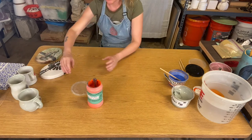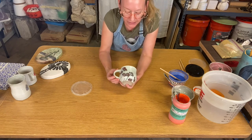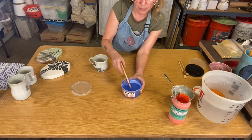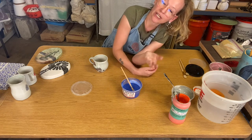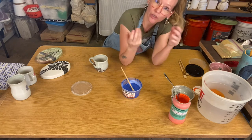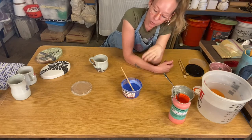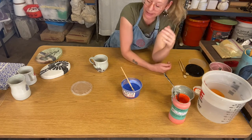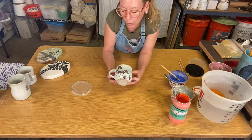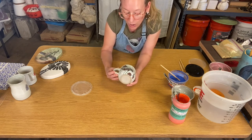Another cool thing you can do with stains is apply them on top of a glaze. A wash or stain can be applied before the bisque on greenware, after the bisque directly onto bisque ware with glaze over it, or you can dip your piece into glaze and then paint with washes on top of the glaze. For this piece, I dipped it in a white satin glaze and then painted flowers on top of that glaze with the wash.